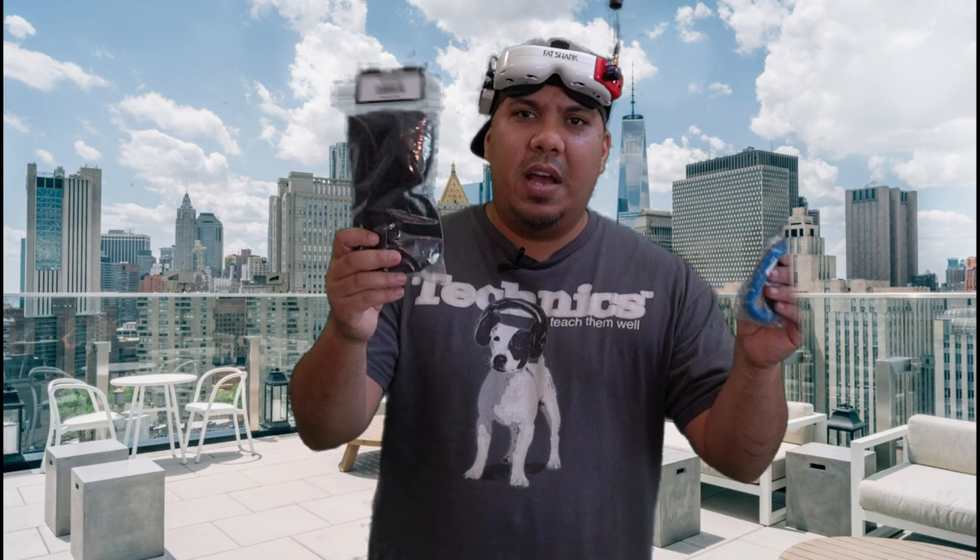Hey guys, John here. Today we're talking about a few upgrades, add-ons, and convenience features to add to your Fat Shark goggles. This also pretty much applies to any pair of Fat Shark-style goggles — the Sky Zones, the Omways, the E-Sheen EB200, etc.